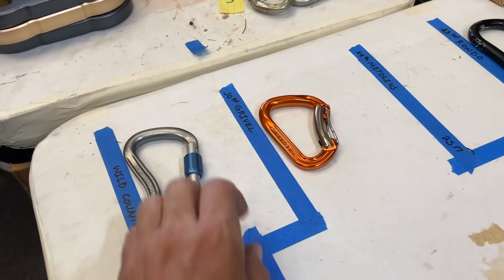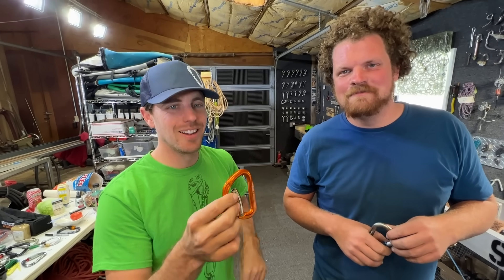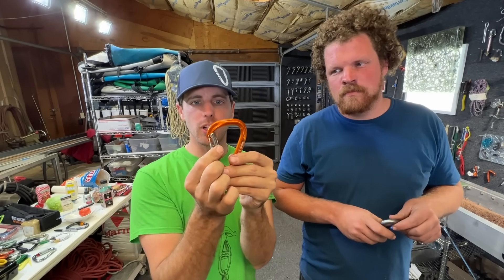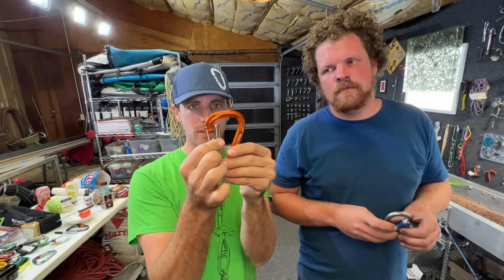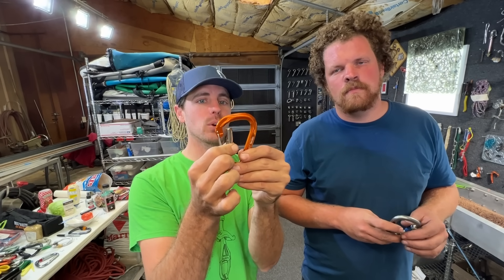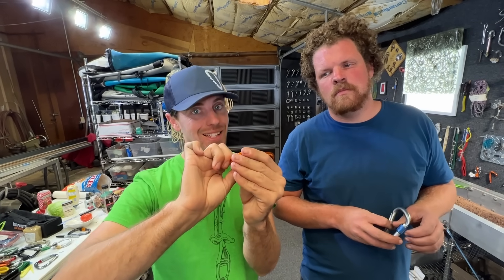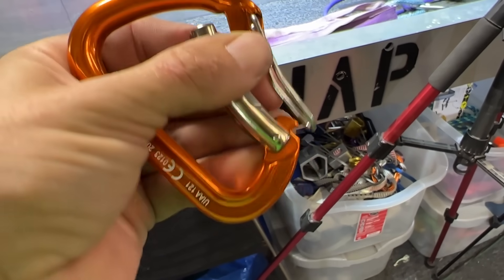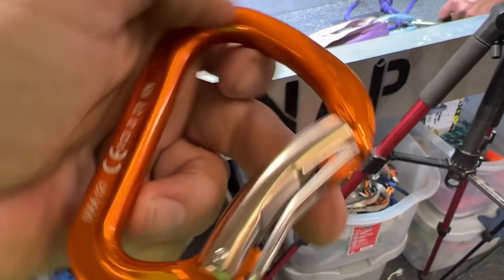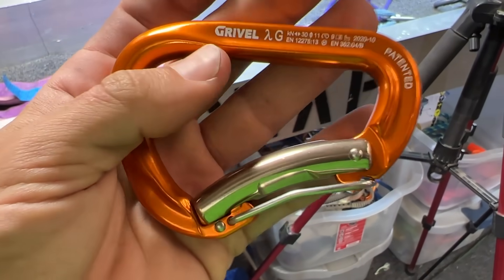Our next one is Wild Country and Gravel. That is a hard carabiner to clip onto a rope. When you sometimes fall, you'll have gate flutter, and this gate will flutter. While it's open, if the peak force hits, this carabiner is going to be rated for only 9 kilonewtons and could potentially break. That's why there's this extra gate — because if it comes off of this gate, it's going to fall out of the other gate. So I don't consider this locking — I consider it really hard to get in.